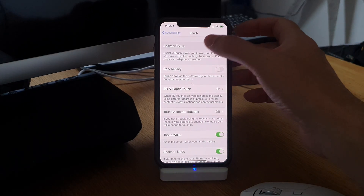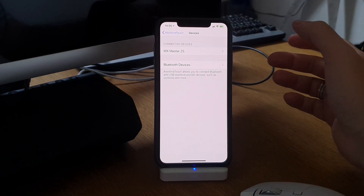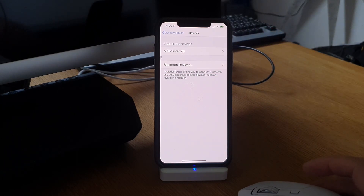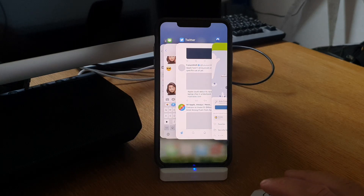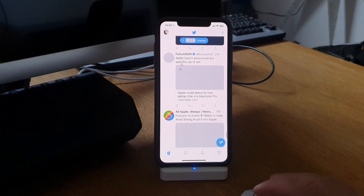Now when we go back to Accessibility settings, Touch settings, and Assistive Touch, under Devices we have a connected device: MX Master 2s. As you can see it works now really nicely, and you can use different controls to see your app drawer for example, and you can scroll with this mouse.